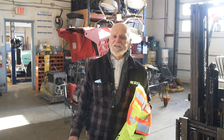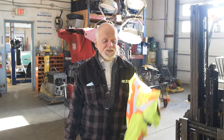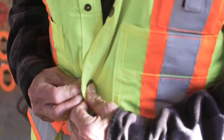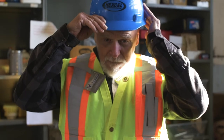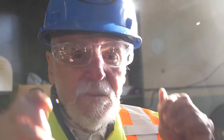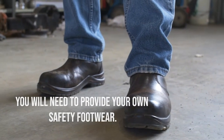Before we get started, let's go over some of our company's essential PPE requirements. You'll need a high visibility vest, hard hat, and safety glasses, which we will supply. You'll also need CSA approved steel-toed work boots.